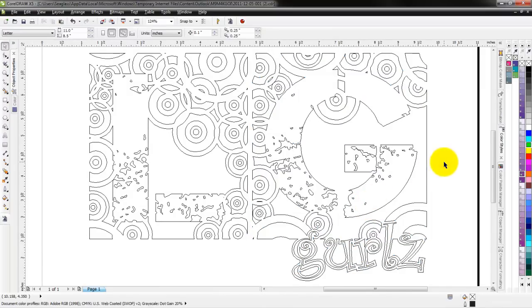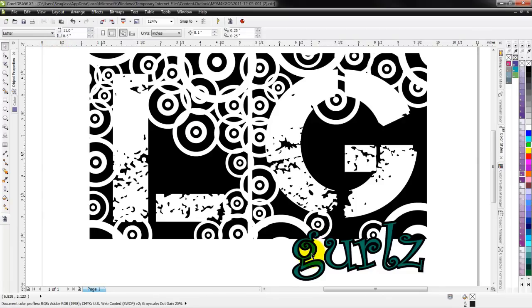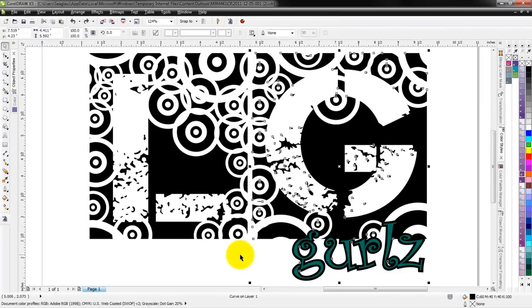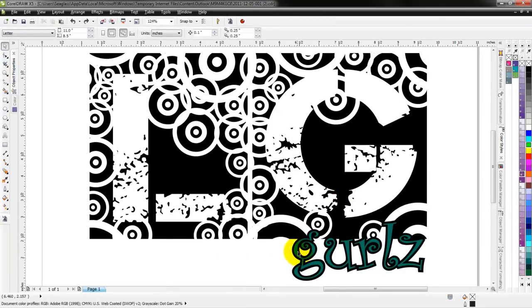I'll hit F4 to see the whole design. This looks pretty good — I would definitely work with this. You've got a couple of stray small pieces here and here that you'd evaluate whether to keep, but even with those, weeding is one continuous piece so it's fairly simple. The pieces are all interconnected. In reality, this design is not that difficult to weed out. The larger black piece is all one piece, so if I were printing and cutting I could print this as is, or for CAD cut it could be two layers — an ecofilm black and then an ecofilm marlin or teal on top for a two-layer effect.